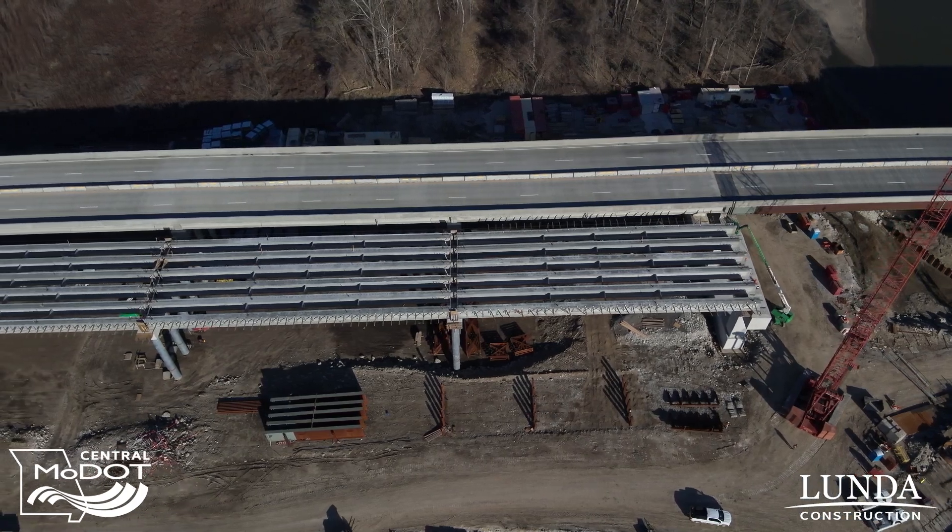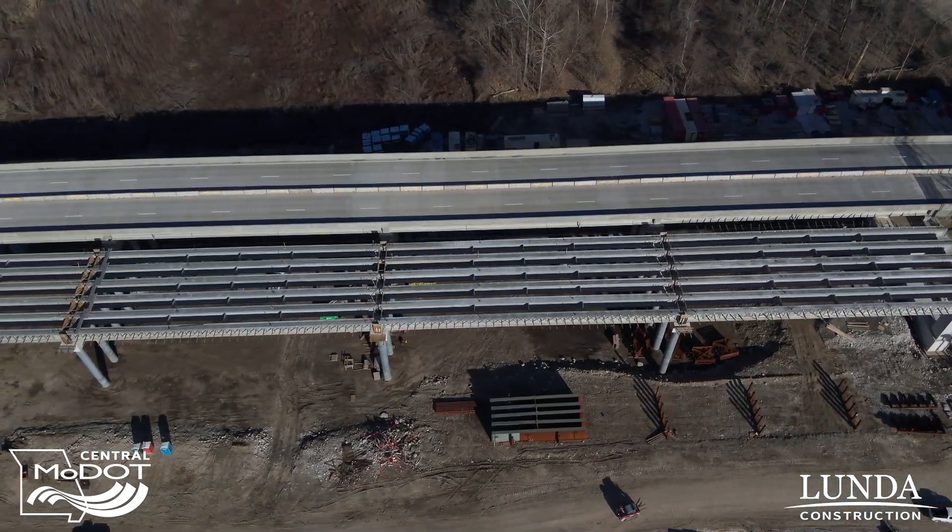My name is Mike Shoup. I'm the project director for the Roachport Bridge replacement here at Boone and Cooper County Lines on I-70. We're currently working on the eastbound bridge. We have the westbound bridge done, where we have all four lanes of traffic currently.